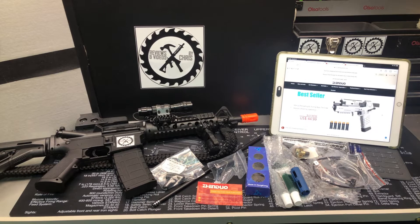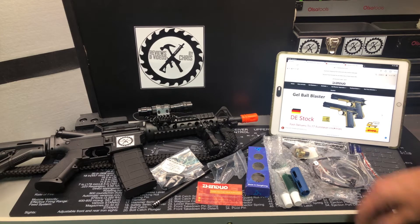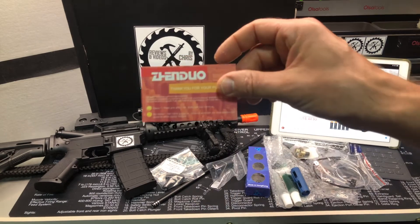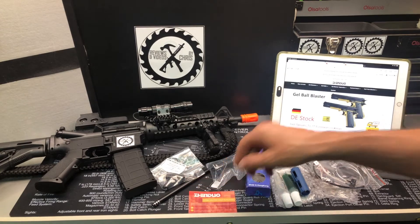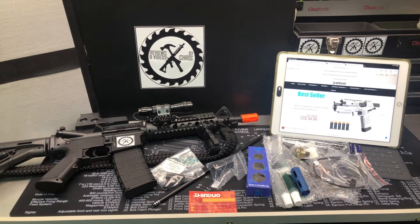The reason why I really like it is if you decide to upgrade, you have tons of options to upgrade. So that's what I'm going to talk about today. Here's a website I've got pulled up — the website is ZenduoToys.com. This Chinese website offers tons of gel blasters and gel blaster upgrades, and that's what we're going to look at today.